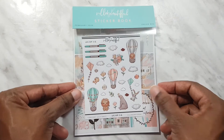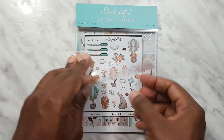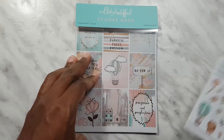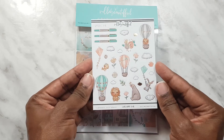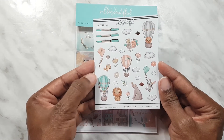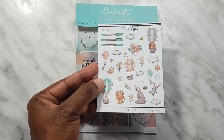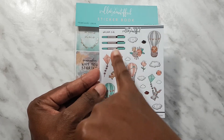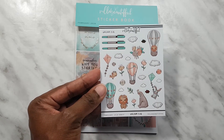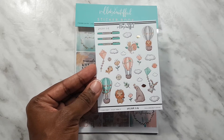Here is the sticker book for this kit. Let's start by looking at the quarter sheet — we have lots of fun, really cute elements on here. We've got lots of florals edged with gold, clouds, the kit pen, a lion, and hot air balloons. It's just very very cute.